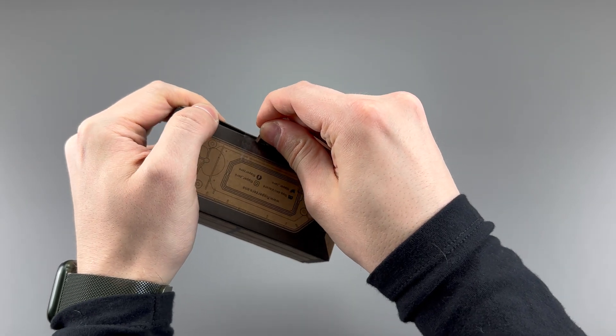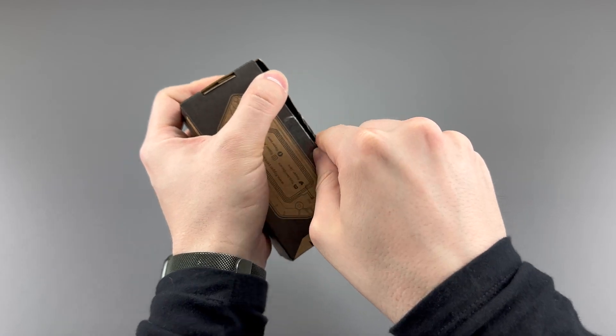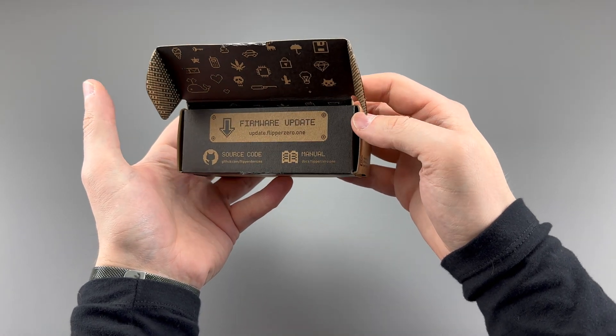Let's just open this up. It's nice that it uses a cardboard box so you can just toss this if you really wanted to. Obviously I'm going to keep it. Still gives you all this information on the box, like how to update the firmware, manual, and source code — all that good stuff.